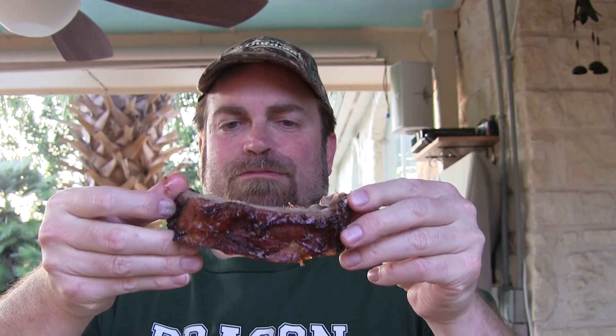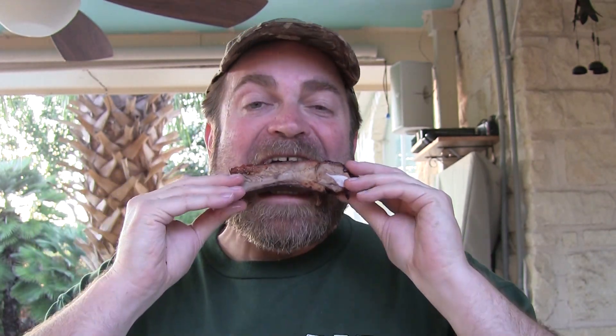Gonna taste one of them for y'all. Rib. Watch this. That's a good rib. Yeah man, that's good.